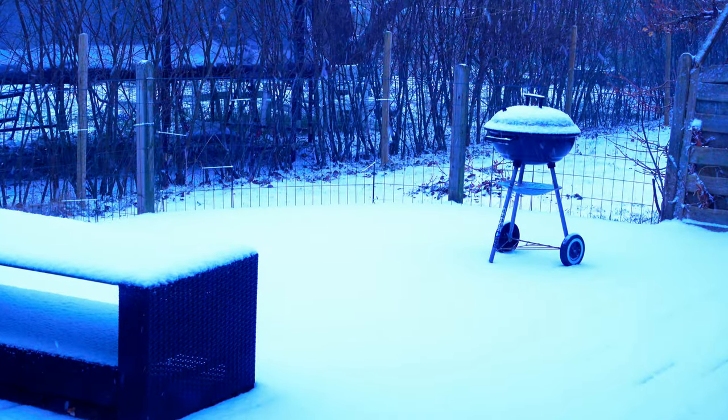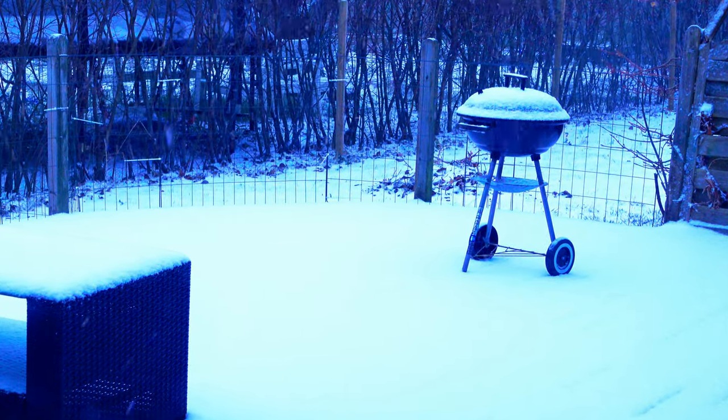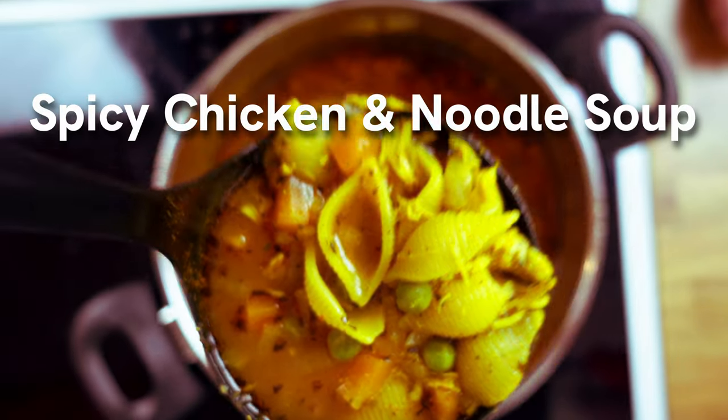Spring has finally arrived in Sweden and since the white pollen is still falling from the sky and the grill is covered with it, I decided to make a soup. So hold on to your carrots and get ready for some spicy chicken soup.